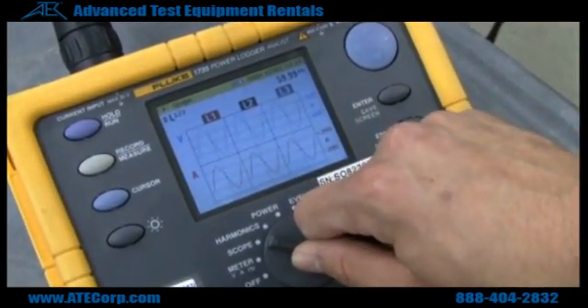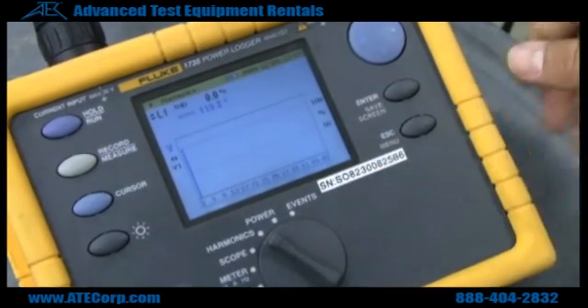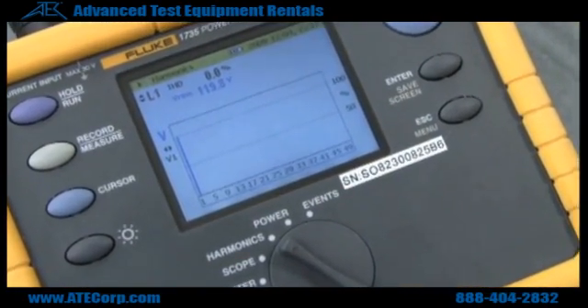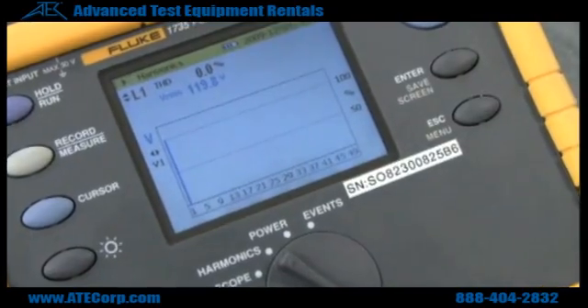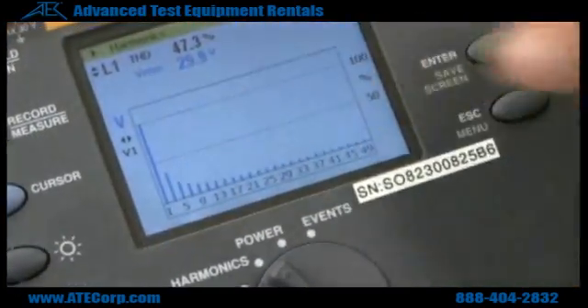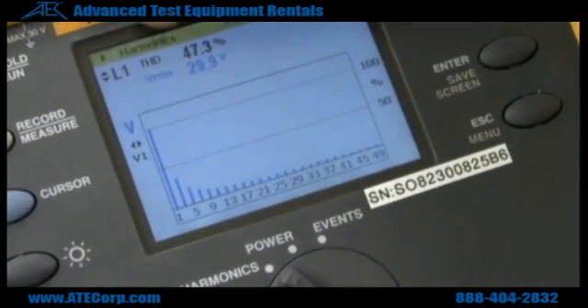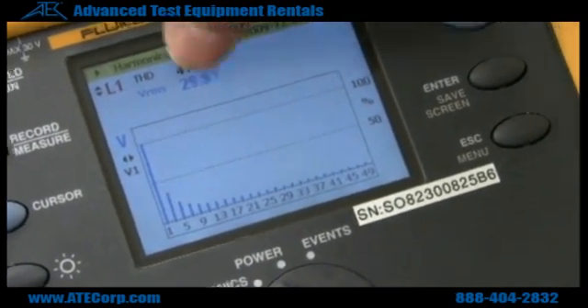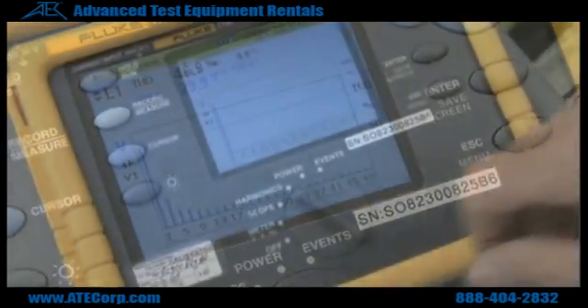If you want to see the harmonics in your power setup, you just hit harmonics. Right now I'm going to apply some distortion so you can see what it looks like. As you can see, all your distortion is there, and your total harmonic distortion is shown up here as a percentage, and it tells you your voltage.